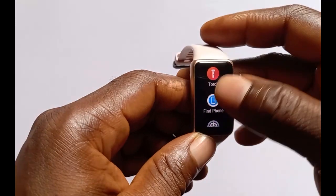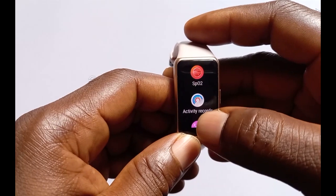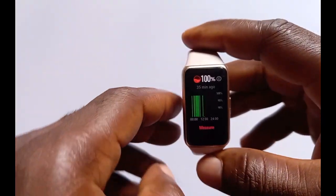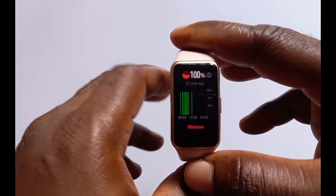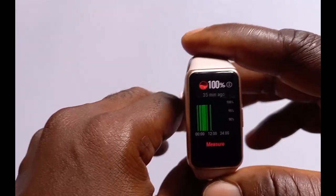One of the features that comes with the Hua Band 6 is a blood oxygen measurement feature. One good thing here is that you can enable the Hua Band 6 to monitor your blood oxygen 24/7.